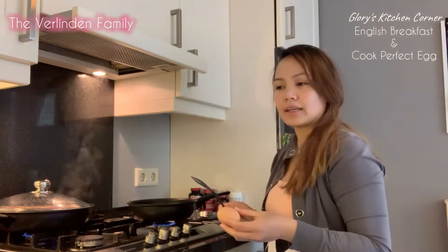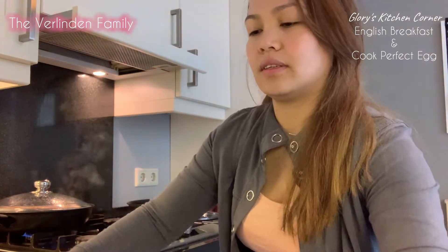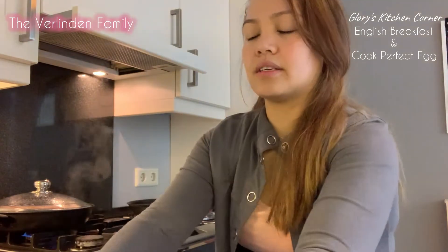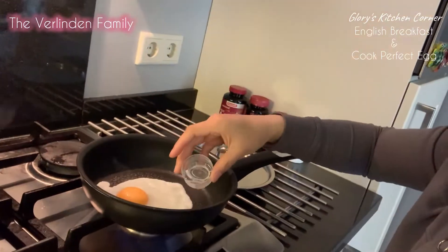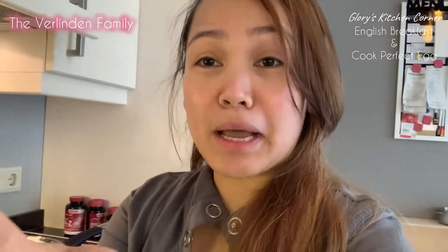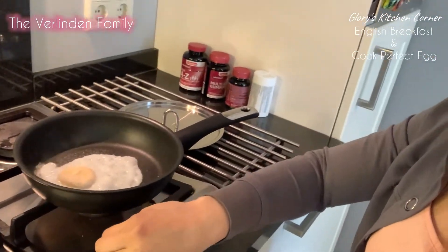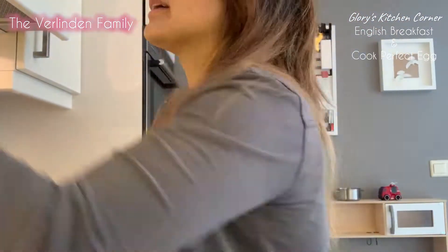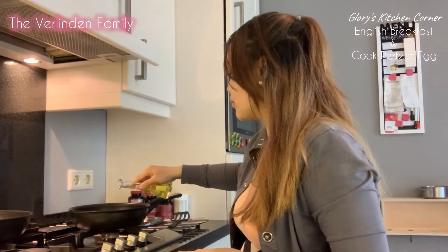You know the pan is already hot when the water starts kicking. So let's put our egg. Let's add our salt — at least three small drops of water around the egg. We're gonna cover it for at least a minute. It's already one minute guys, let's check our egg. This is one minute — but if you want a little bit runny, put it a little bit less than a minute.